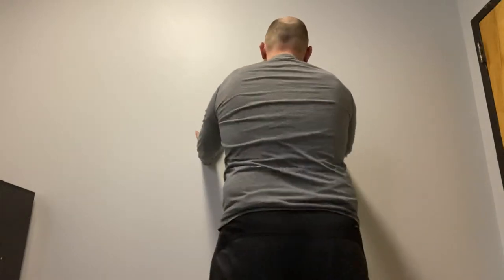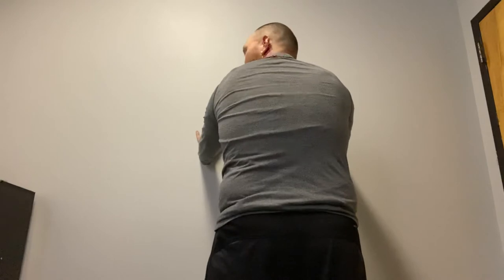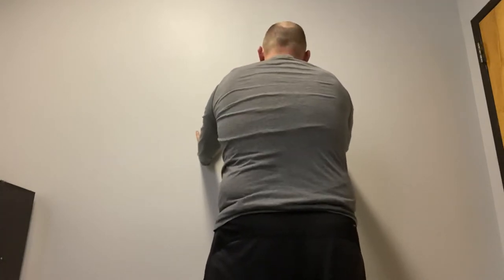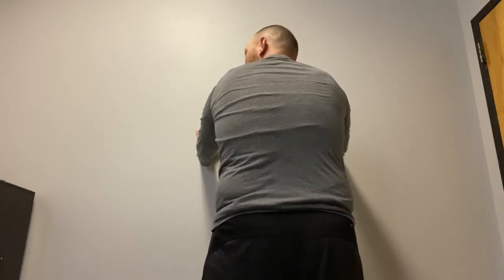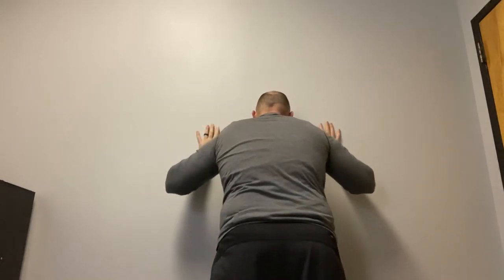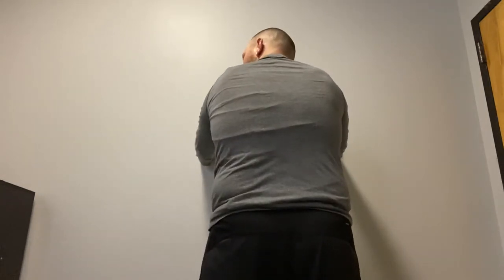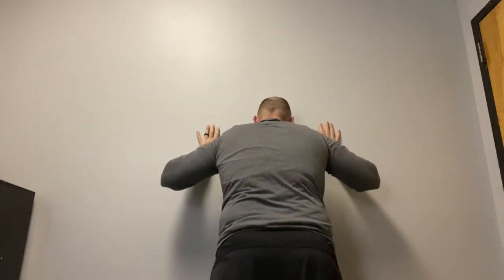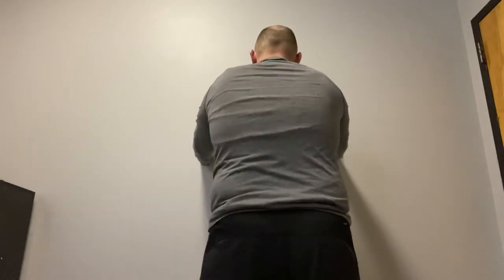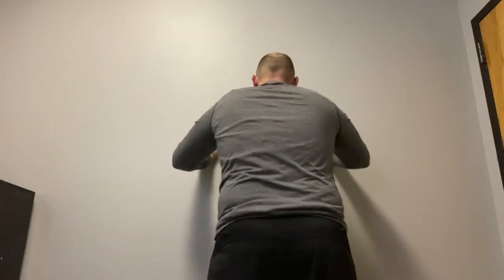So what you're going to be looking for is you're going to be on that wall. You're going to press your body away from the wall. Press your shoulder, push through your armpits. Keeping your armpits kind of pushed forward on your ribs, you're going to allow your body to go forward and then push away. Again, trying to keep your armpits forward on your ribs and letting your shoulders move on your shoulder blades.